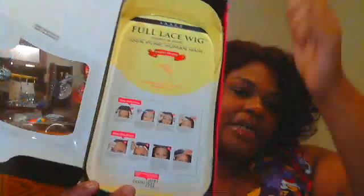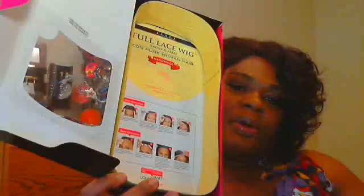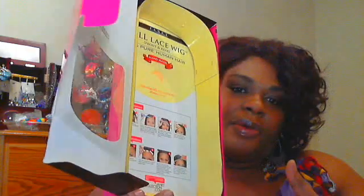I love the packaging — Janet Collection stepped up their game on that. Inside the box it shows you how to put your wig on and how to take care of it.